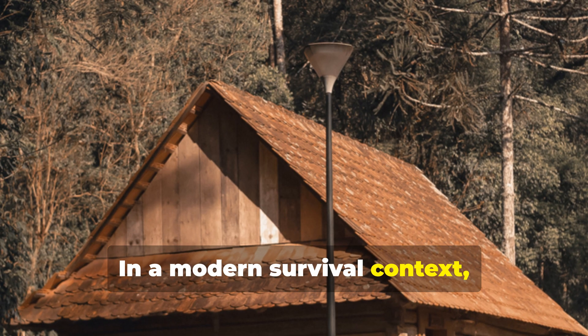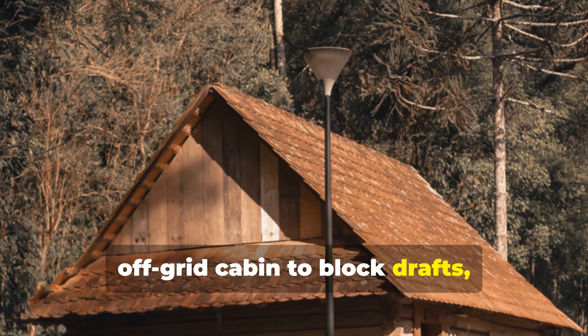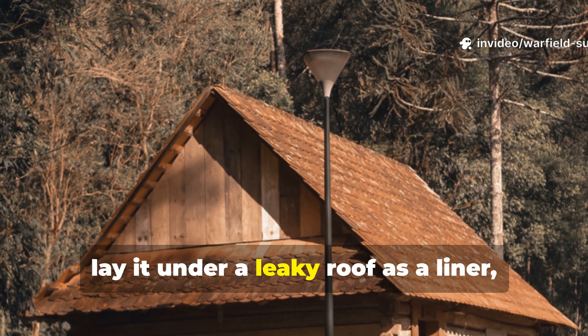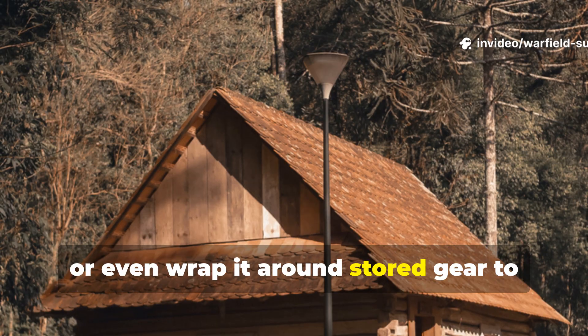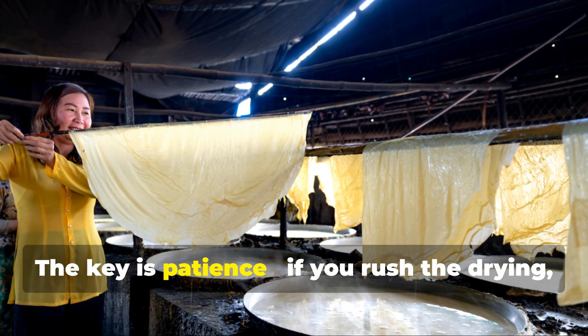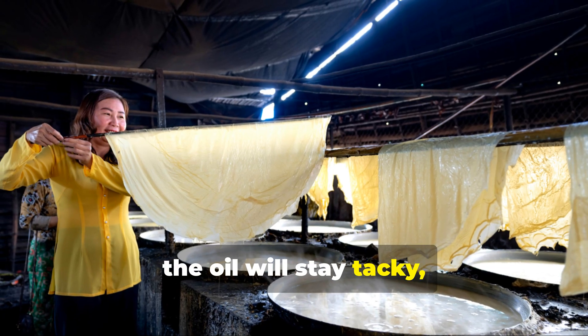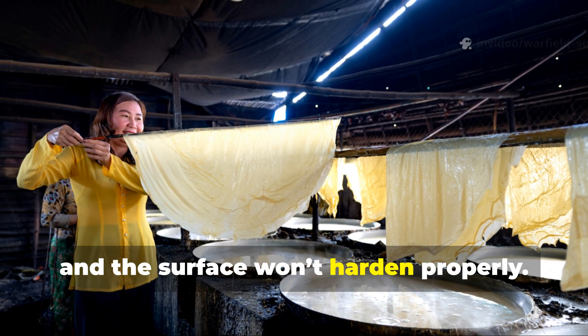Once it's cured, it's ready for use. In a modern survival context, you can tack it to the inside of an off-grid cabin to block drafts, lay it under a leaky roof as a liner, or even wrap it around stored gear to keep moisture out. The key is patience — if you rush the drying, the oil will stay tacky and the surface won't harden properly.